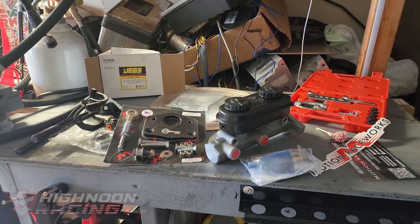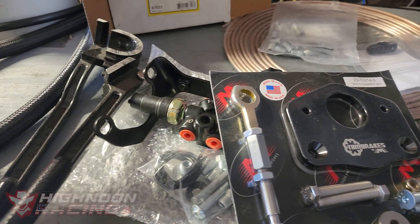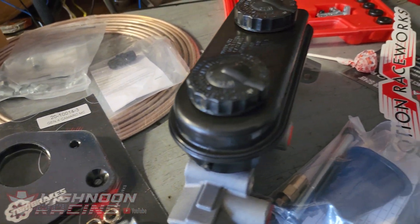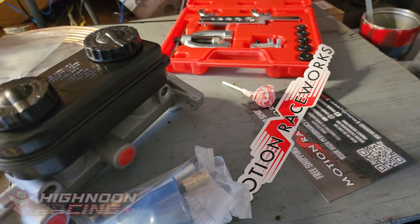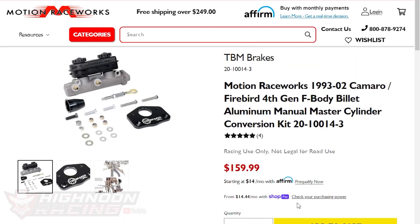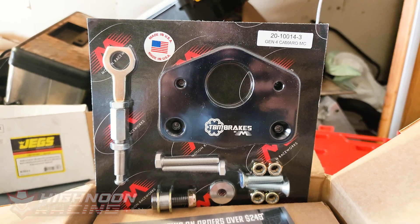Welcome back to the garage. On today's episode we're going to be installing the manual brake master cylinder on the car, running all the lines, crimping them, flaring them, doing all the good stuff. The master cylinder I chose was actually in a kit from Motion Raceworks and it was fairly well priced, so that's the reason why I chose it.